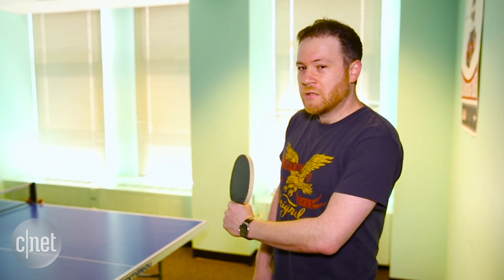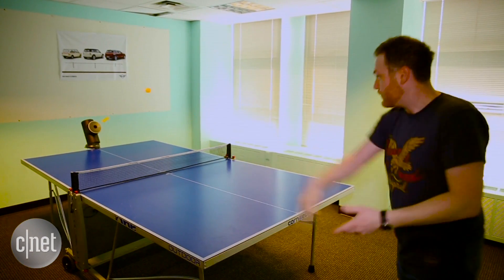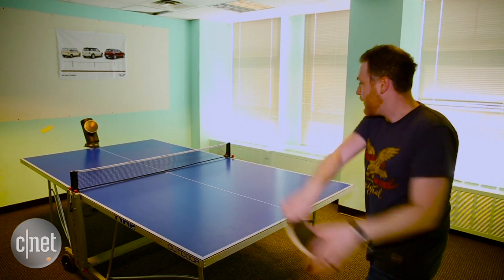Okay, so enough talk. Let's try this out. Here I am destroying this thing on normal difficulty. Come on, robot — you're gonna have to do better than that.